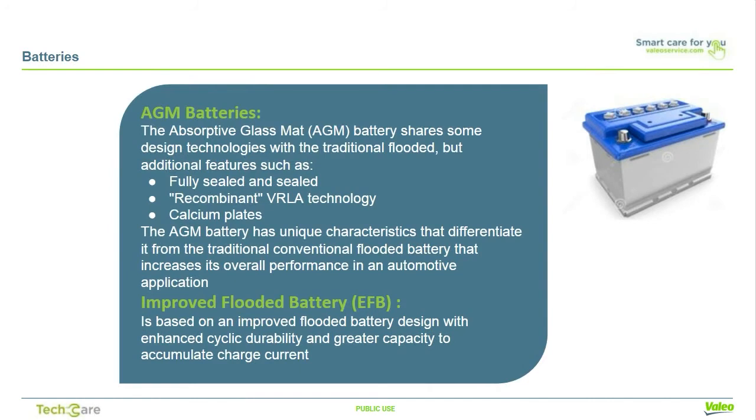Repeated stopping and starting phases require an adaptive battery. Two types of batteries can be used. The absorptive glass mat, or AGM battery, which shares a few design technologies with the traditional flooded battery but holds additional features, such as being fully sealed and leak-proof, VRLA recombinant technology, and calcium plates. The AGM battery has unique features that dramatically increase its all-around performance in an automotive application. Or the Enhanced Flooded Battery, or EFB, which is based on an improved flooded battery design, with increased cyclic durability and improved ability to accept charge currents.